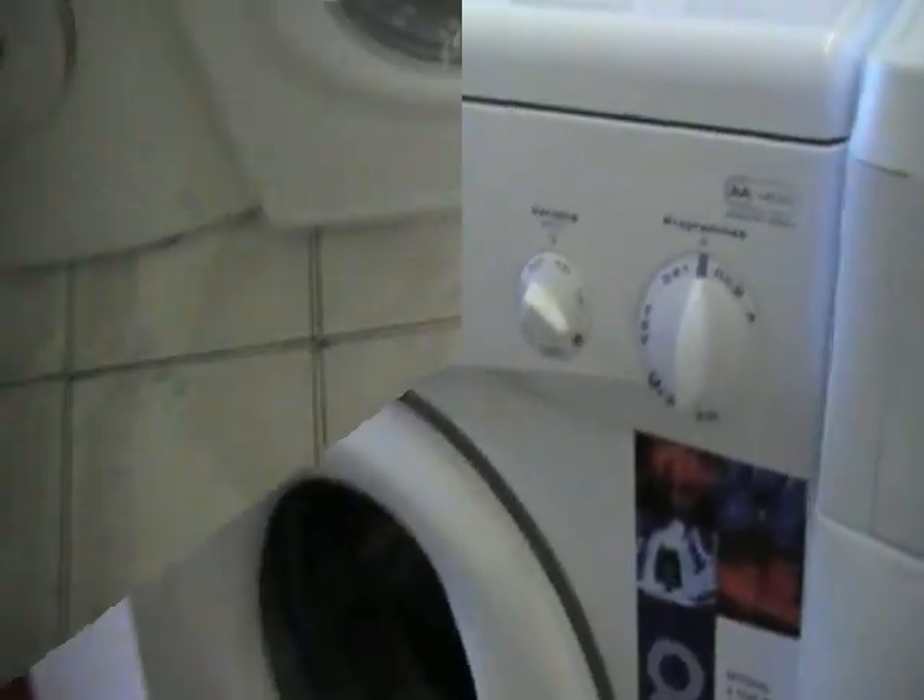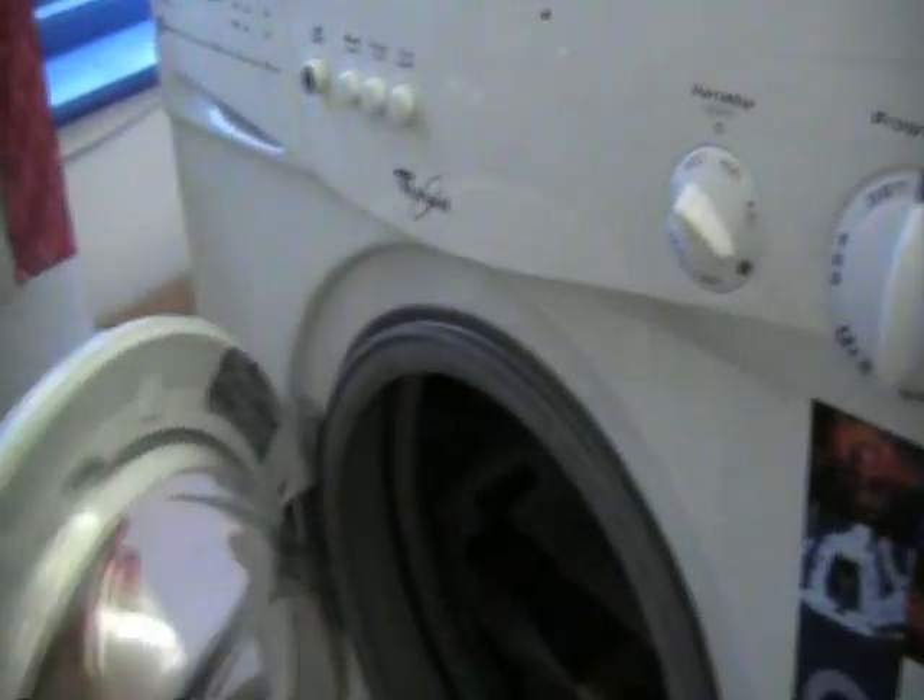Some manufacturers put it on the pump cover. There's sometimes a cosmetic kick strip covering the pump — it can be behind there. Here we'll see one on the door.